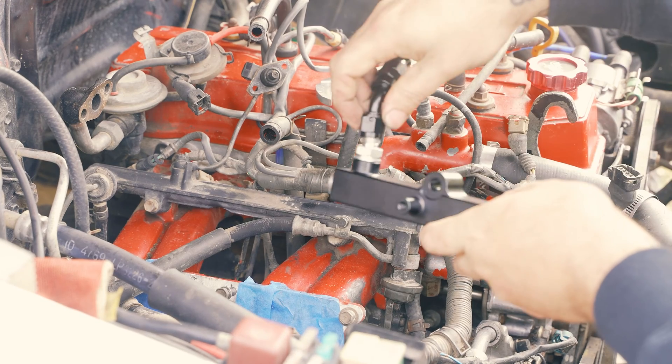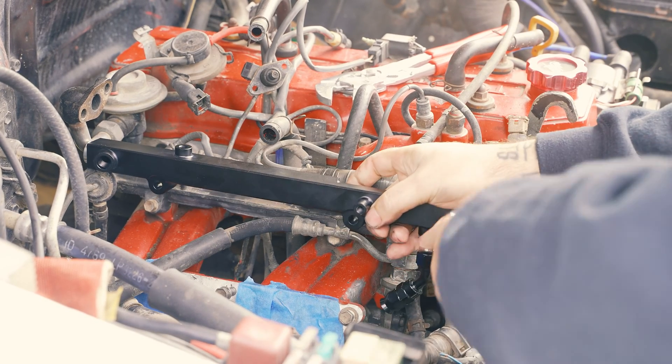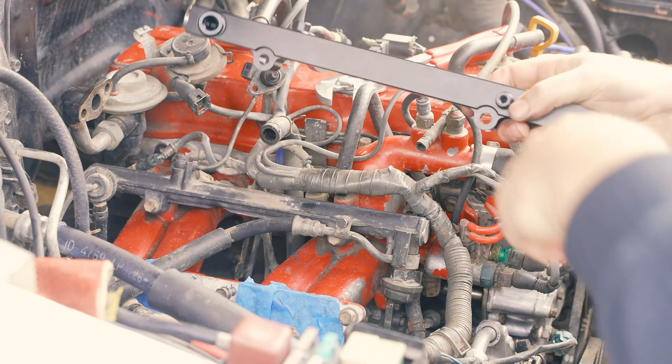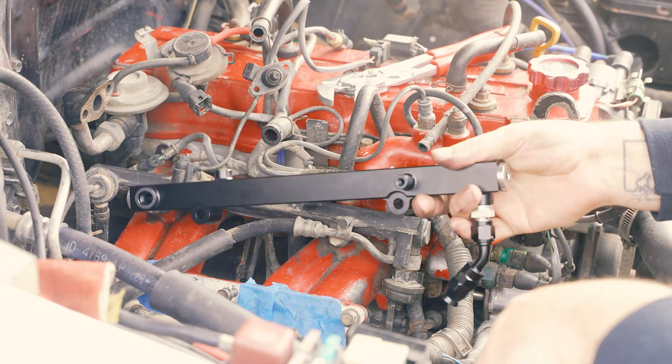So then I can take a 45-degree angle 6AN fitting like this and kind of mock it up — you can see that this will run underneath the intake manifold there. I can run my fuel line with 6AN versus trying to find a factory fuel line, and this also looks cooler, which is a bonus. So I'm going to show you how to take your fuel rail off and install this.